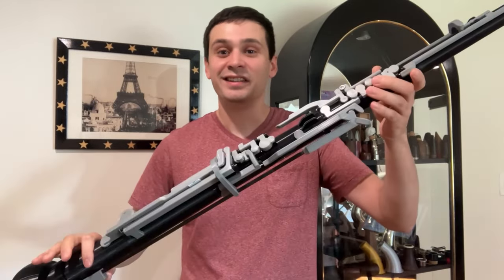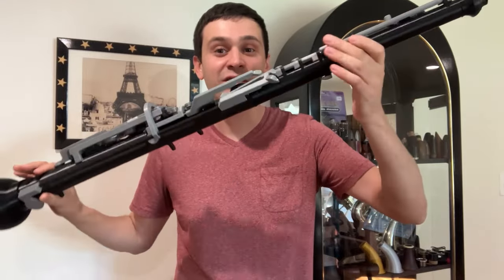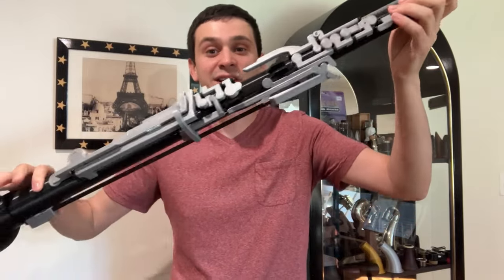Hello everyone and welcome. Thank you for joining me in a video today. This is my bass oboe, but this isn't just any bass oboe — this is a bass oboe that I modeled and 3D printed myself.